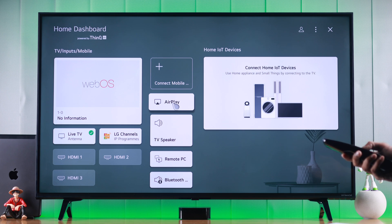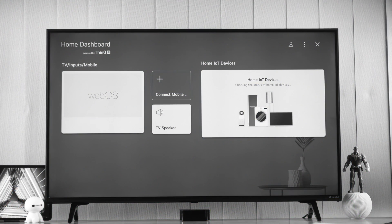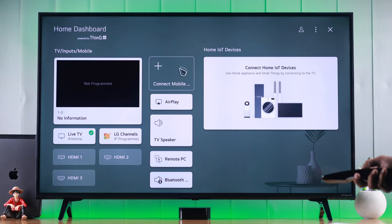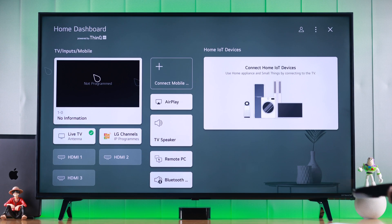Now if your LG TV has the AirPlay option missing, you can watch our video about how to get back the missing AirPlay option on LG TV. Anyway, let's go ahead and tap on AirPlay and let it open up.